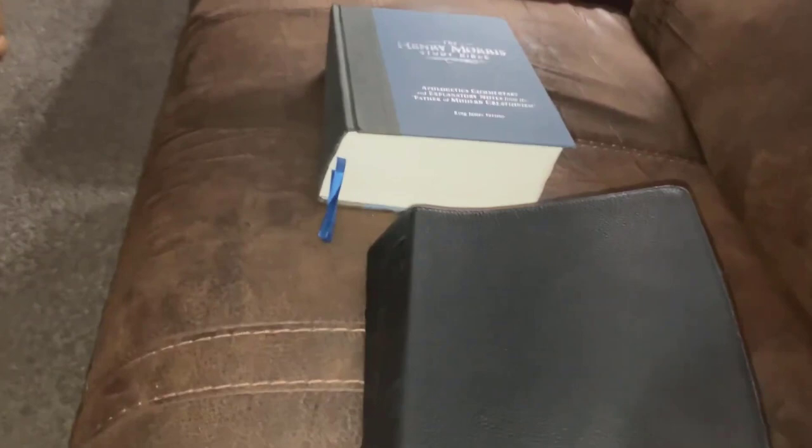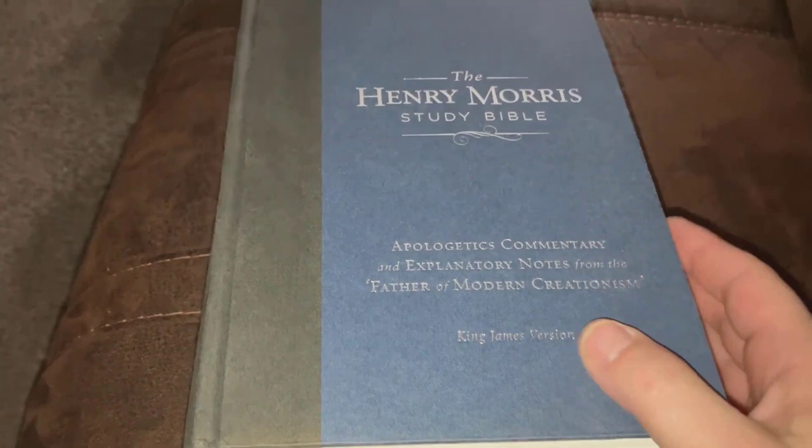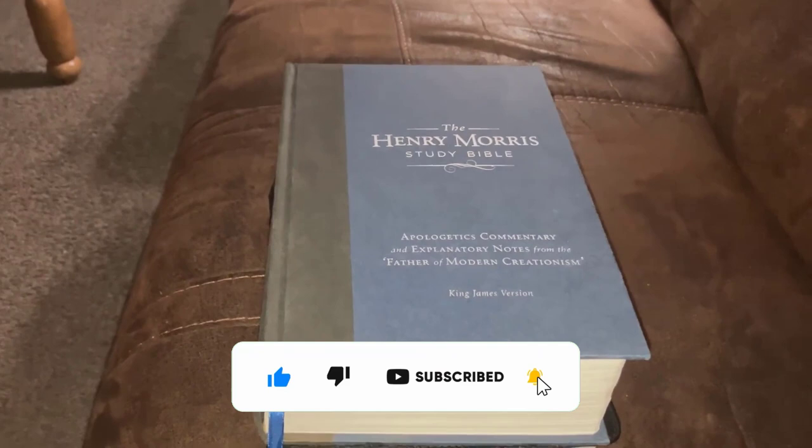Thanks for watching this review of the Henry Morris Study Bible — it's a King James Version. Jesus loves you, we love you. Hope and pray that you have a great rest of your day, folks, in Jesus' name. Amen.